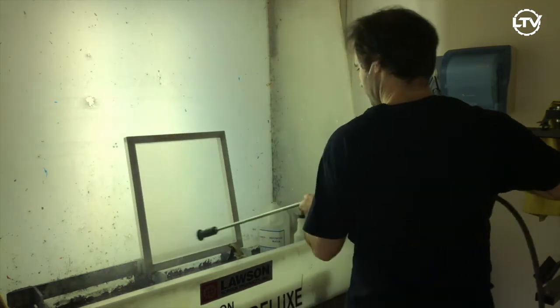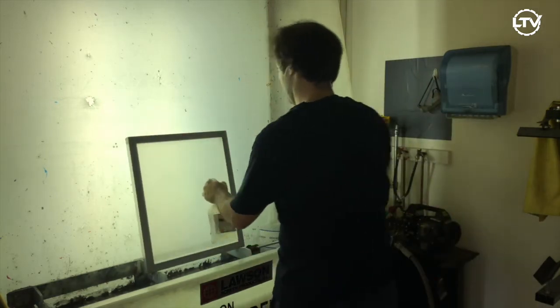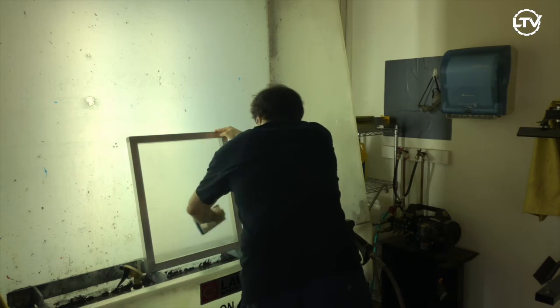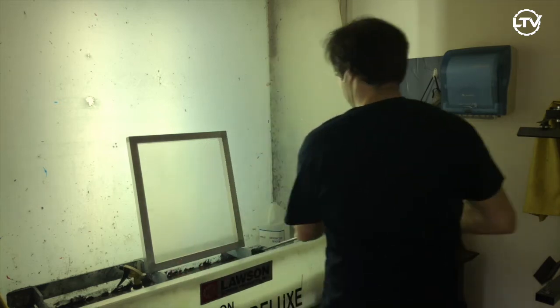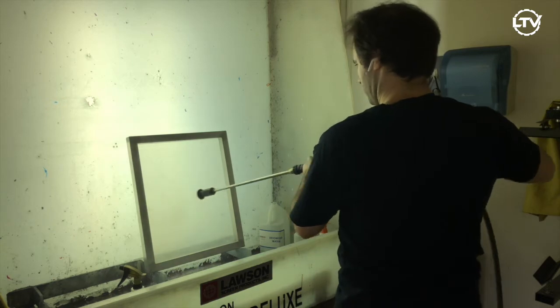Simply wet the screen and spray the product on both sides. Give it a quick scrub and wash it off. Now your screen is clean and you're ready to let it dry and apply emulsion.